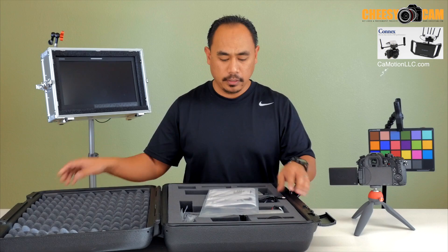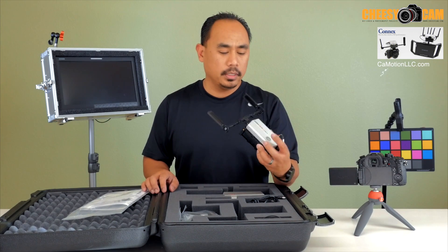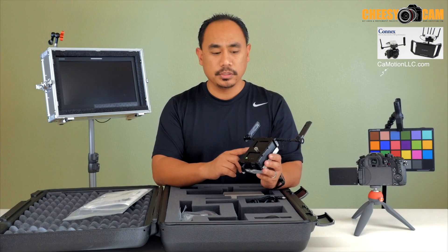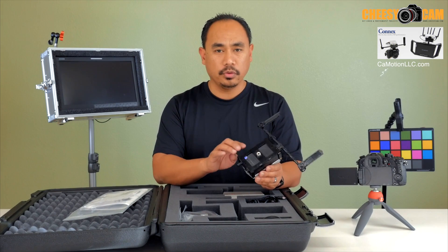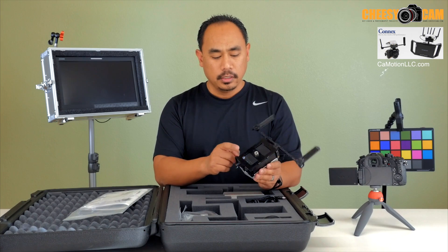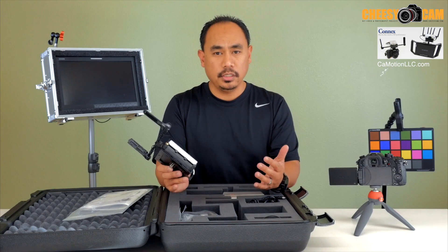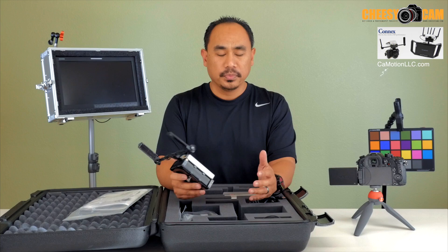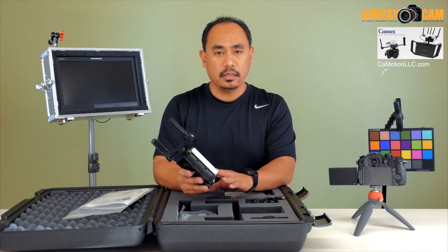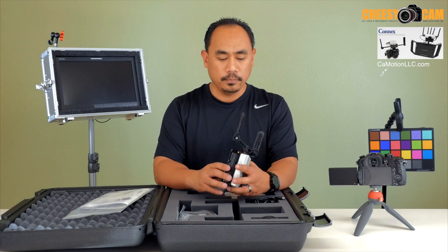It comes in a nice hard case, and this is what the transmitter looks like. It looks fairly big but it's actually pretty lightweight. Camera Motion Research has added a battery pack mounted with a frame to the transmitter, and gave you a couple of mounts — including a quarter mount so you can attach it to the shoe of a camera or on your cage. Essentially this is just an HDMI transmitter, and here's your receiver. Camera Motion Research has done all of the powering modifications for you.